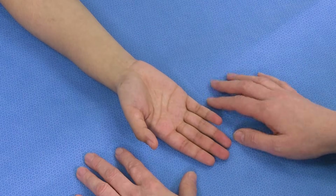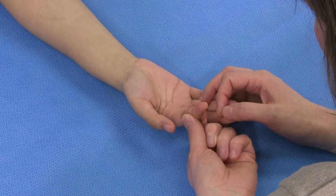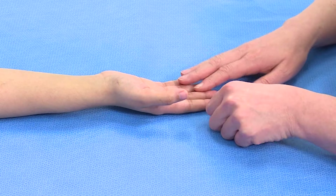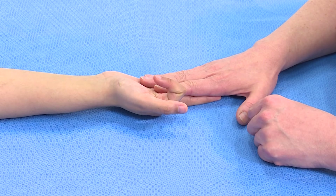In summary, when I want to examine the FDP, I would immobilise the middle phalanx and ask the patient: can you bend the tip of the finger down? And then to examine the FDS, I'd hold all the other fingers out straight and say: can you bend that finger down for me?